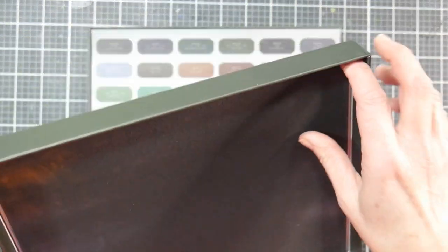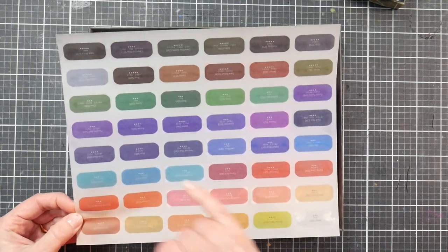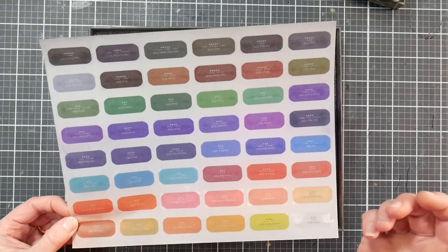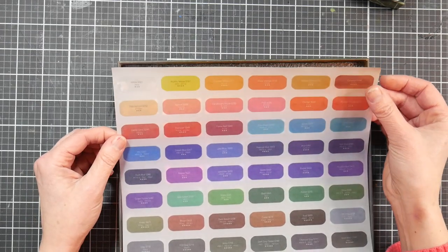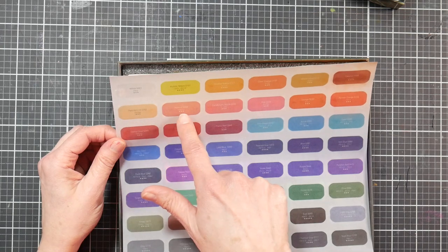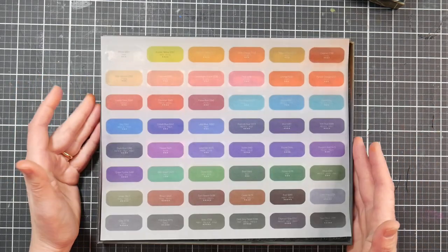You've got a nice chipboard box with foam on top — kind of a craft foam — and then an overlay that's like a vellum. On the overlay it gives you a star rating, which I'm assuming is your lightfast rating. Turn this around and you've got a little color swatch, and it tells you what pigment number is in each of the pastels.